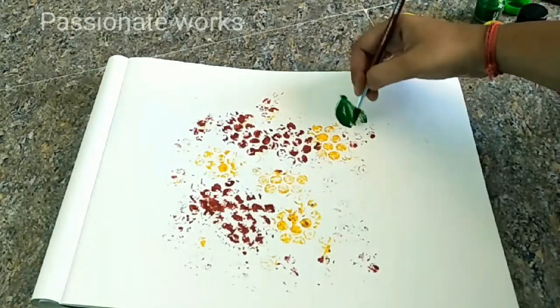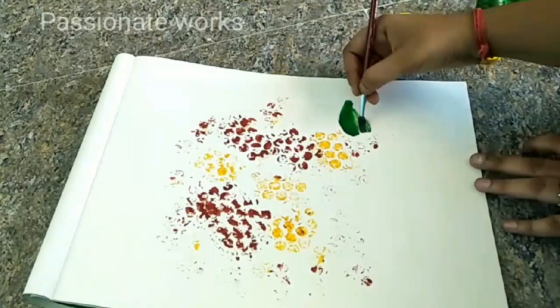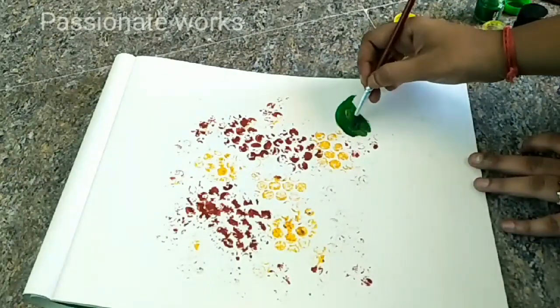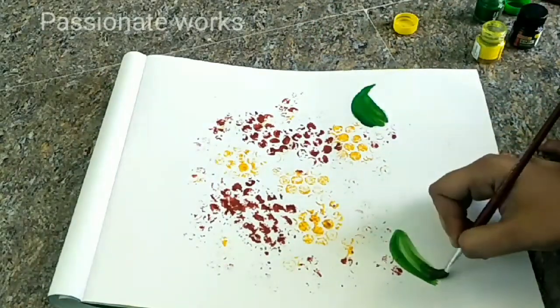We will use the green color. You can use the green shade — we will use the dark green shade, then we will use the light shade as well. We will use these shades on the leaves.